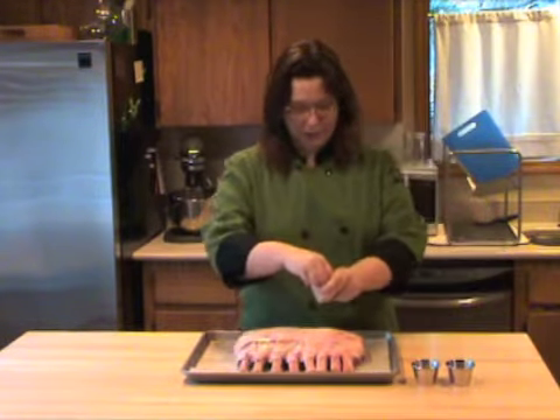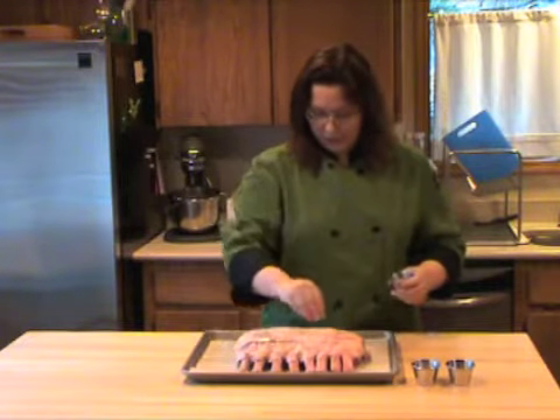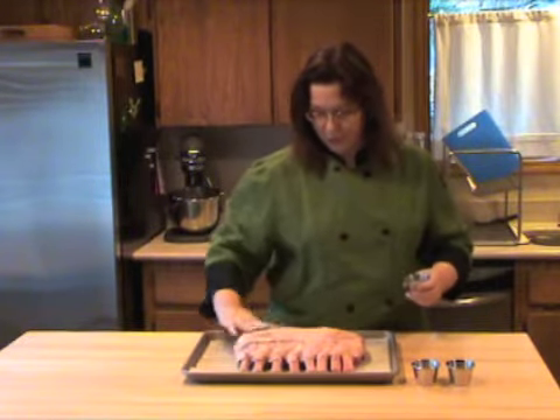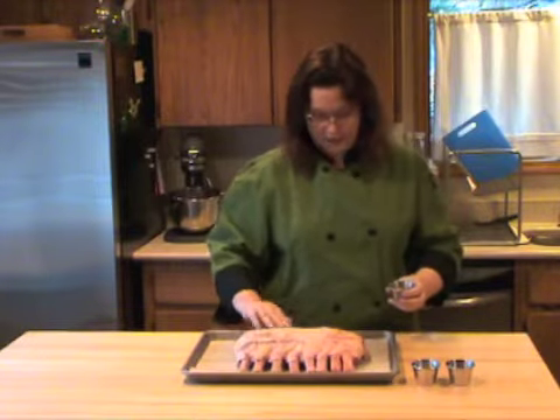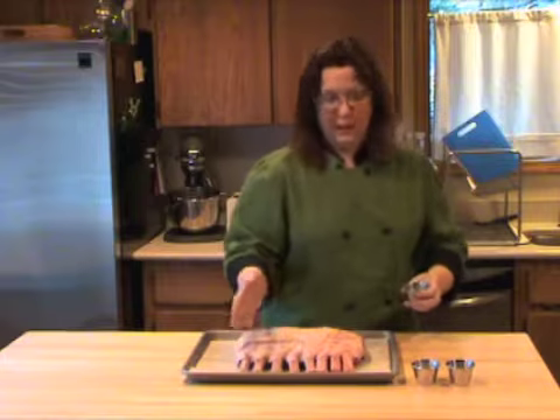All we're going to put on here is a mixture of salt and pepper. Now the main thing when you're doing this sort of thing is make sure you're seasoning the whole piece of meat. We're not just going to season one side — we're going to do the sides, we're going to do the back, everything.